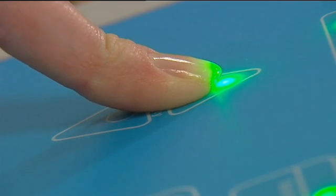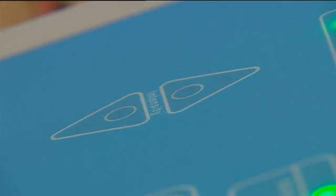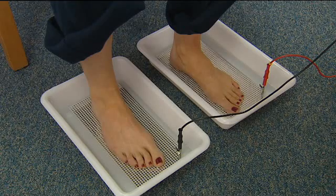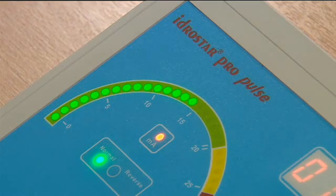A pins and needles type sensation should be felt, but this should not be uncomfortable. At a certain level, a slight discomfort or pricking will be felt. Ensure that the current is not turned up too much as this treatment should not be uncomfortable.